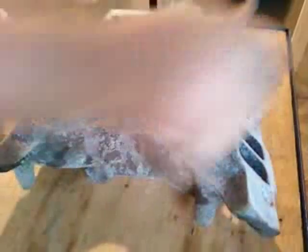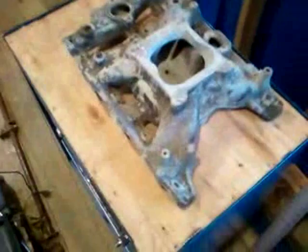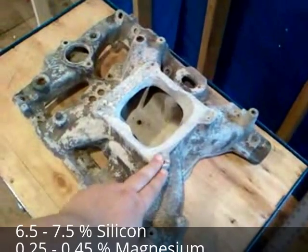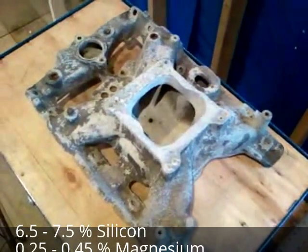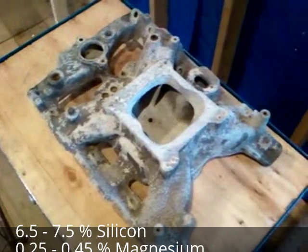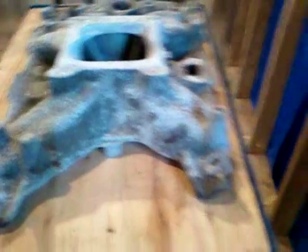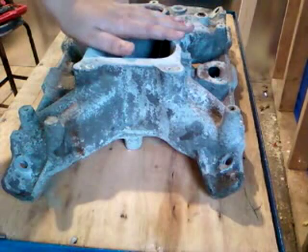You want engine parts. That right there is called A356. This has about 6% silicon, and the rest is mostly aluminum — it might have like a quarter of a percent of something else added in, but that's pretty much all it is. Just mainly silicon and aluminum, about 6%. This is the best stuff to cast with.